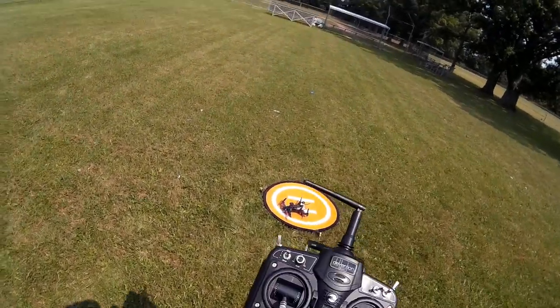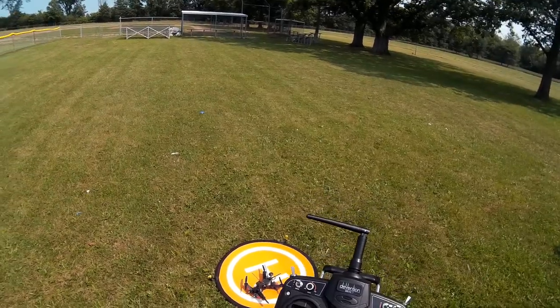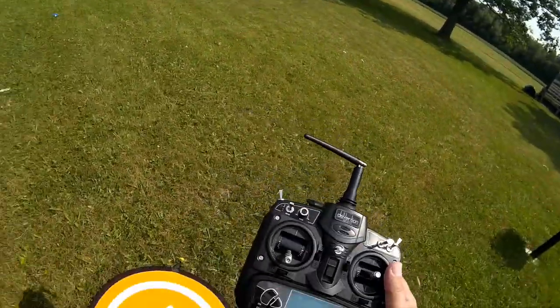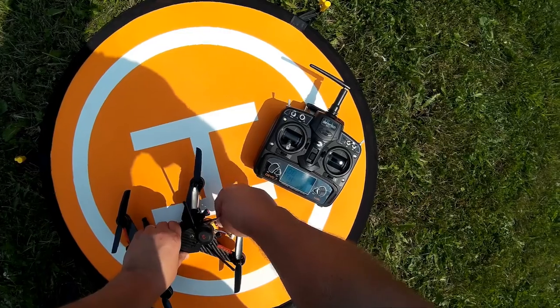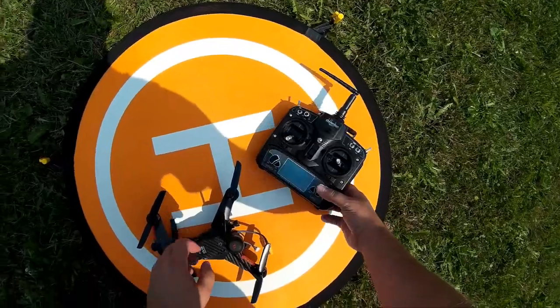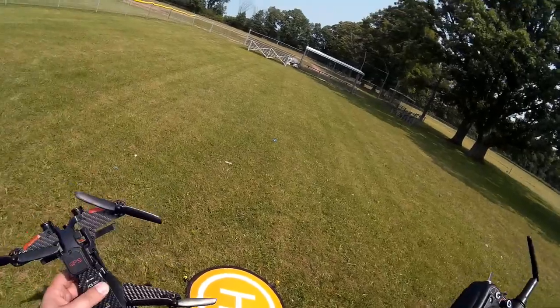I've got to remember the kill switch is over here — I keep thinking like some of the other copters I have, the kill switch is over here. One of the things I have to do is label some of the switches on this, because I've got so many remote controls. Remember: leave your remote control on while you just disarmed it — I've got the motors locked before I went and did that, but I left the controller on. Good tip from Quadcopter101.